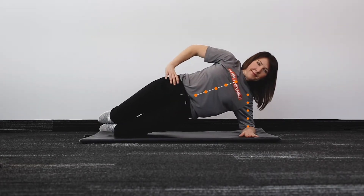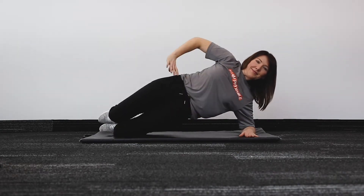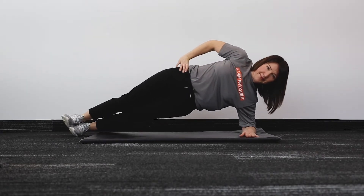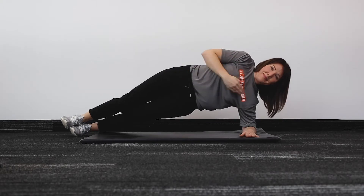If this is done properly, you should feel a good burn at the side of the trunk closest to the floor. Your natural tendency will be to drop your hips, but really try hard to keep your hips up so your body is in a straight line.